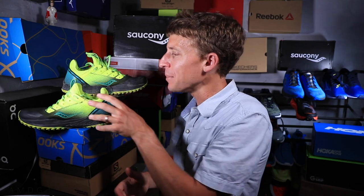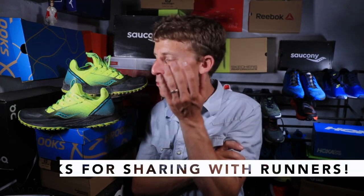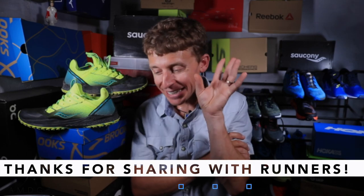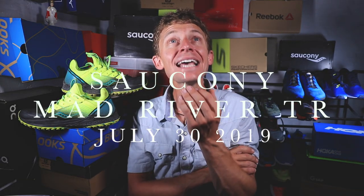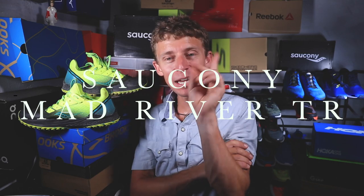Hit it up down below — maybe you live by the beach and run on the beach a lot; this could work too. Anyway, that is it for today's video. Stay tuned for the Hoka Mafate 2 very soon. I'm gonna wrap it up — I gotta go get water, it is hot in the studio today. Seek beauty, work hard, and love each other. Thanks for being here. See you tomorrow!